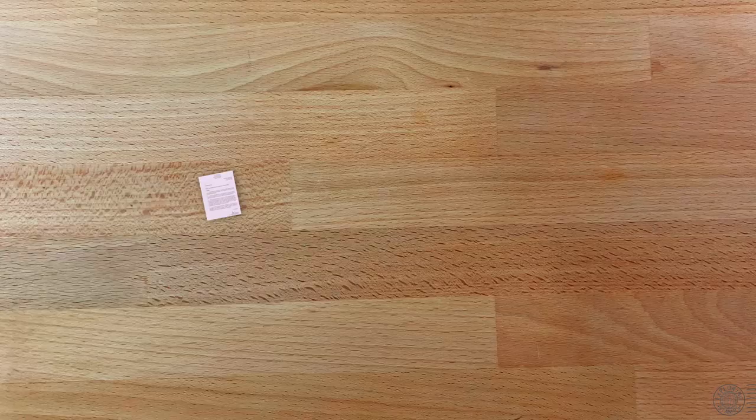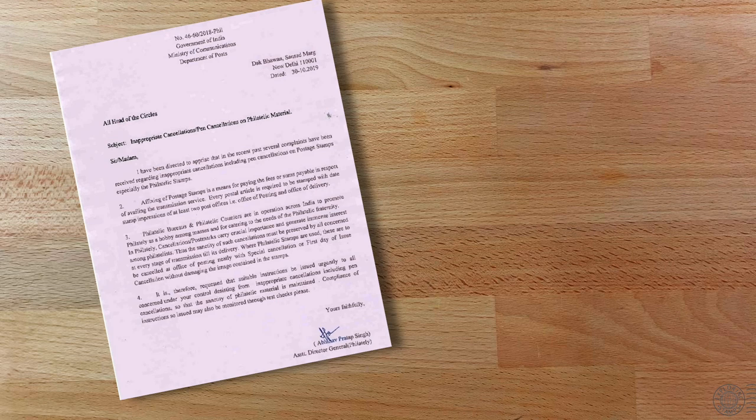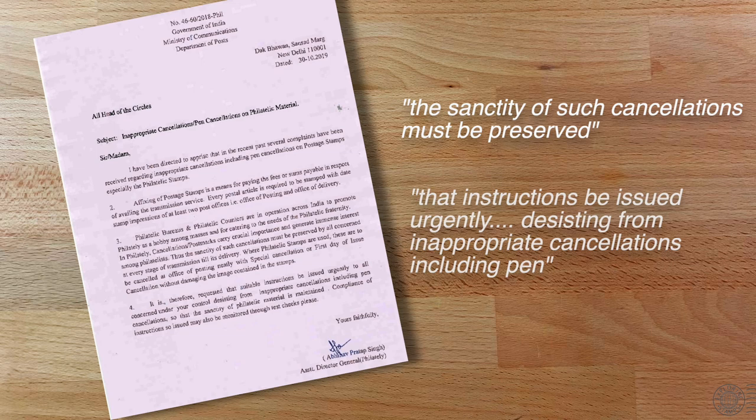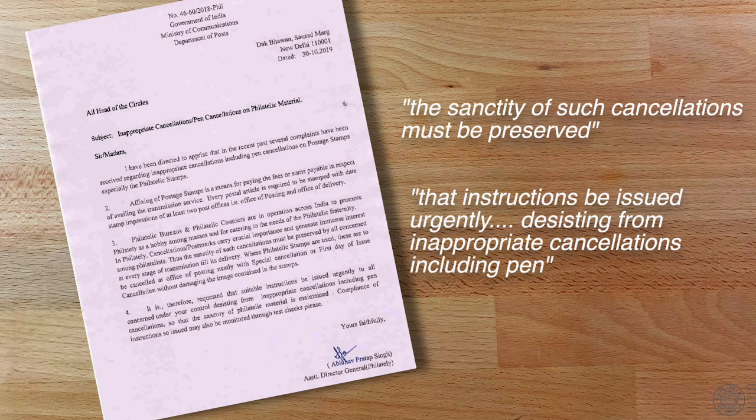In 2019, India's Department of Posts took this even further with a formal letter to all heads of circles, addressing complaints regarding inappropriate cancellations including pen cancellations on postage stamps — especially philatelic stamps. It's quite a powerful letter and a response that I'm sure philatelists will appreciate. Thank you to one of my viewers on Twitter for bringing this to my attention.